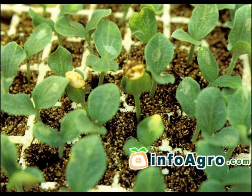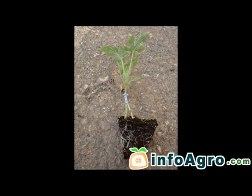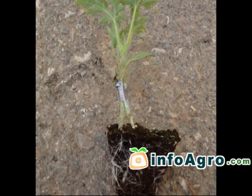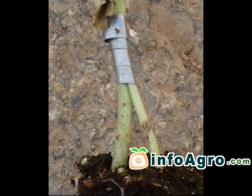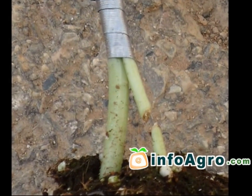Crops which are grown under plastic are subject to the kind of temperatures and humidity that favour the spread of diseases. In order to overcome this, pumpkin pattern grafting is carried out due to its morphological and physiological affinity to the majority of watermelon varieties grafted. This creates a resistance towards rosarium wilt and other fungi found in the soil.